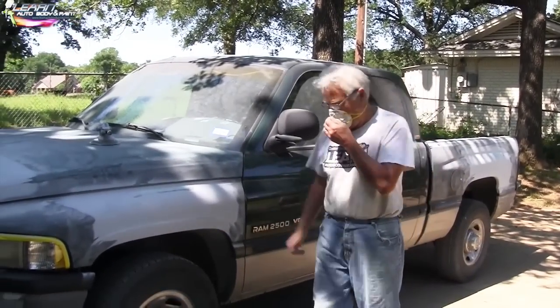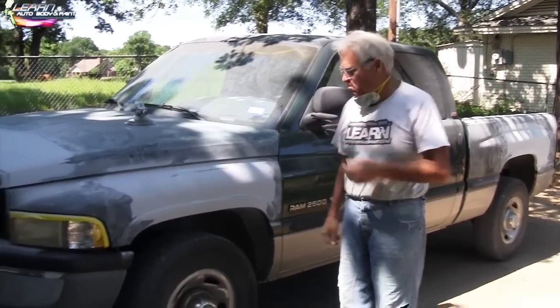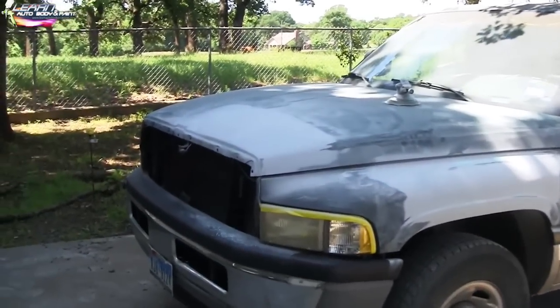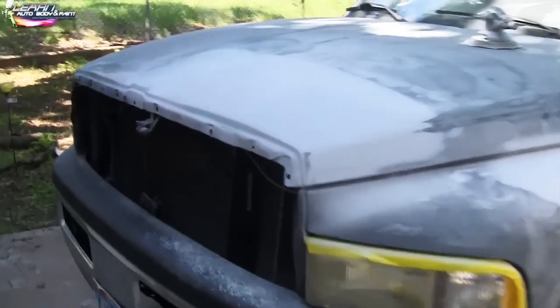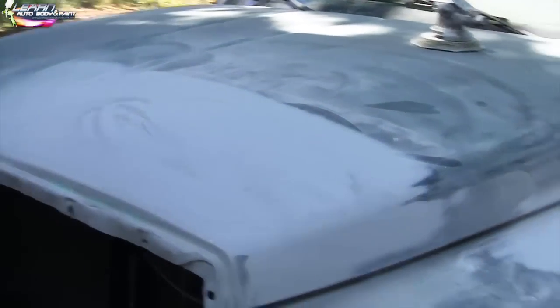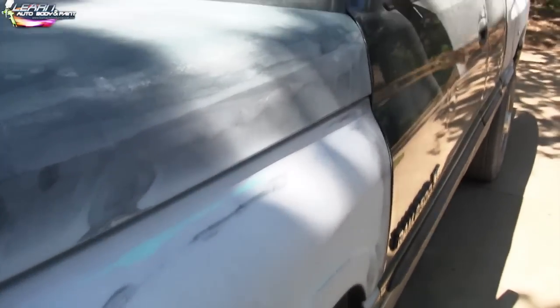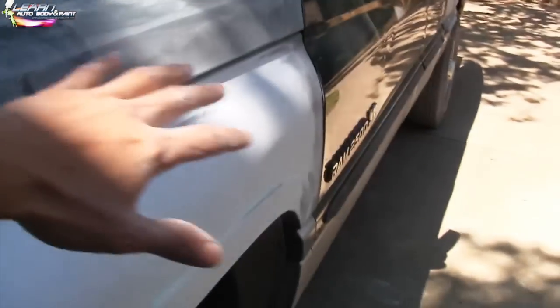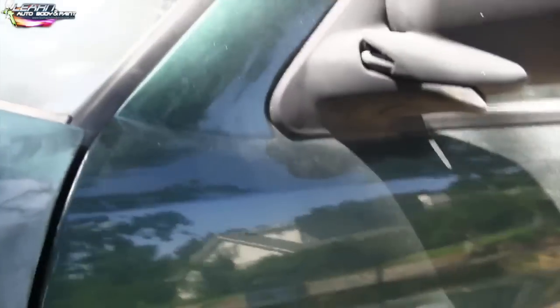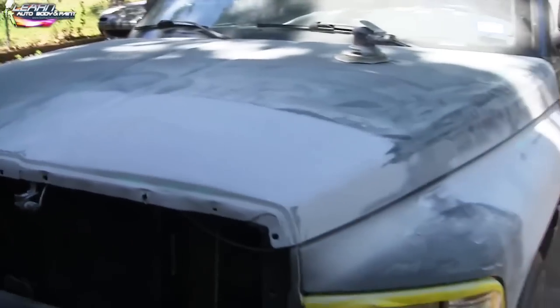So what do you think about bodywork — dusty, right? But good. We got all the dents out, everything's fixed. Now we're ready for final sanding. We're going to do a water sand with 400-grit on all the panels — wash it down with 400-grit by hand, then wash it off good, then mask it and shoot it. That's the plan.